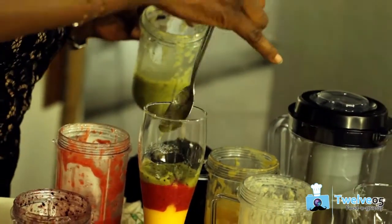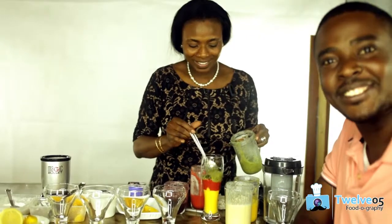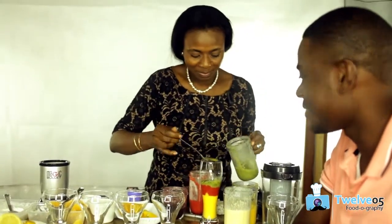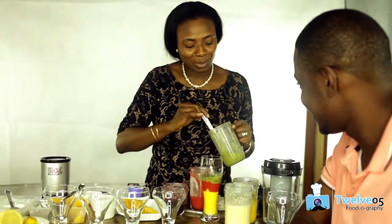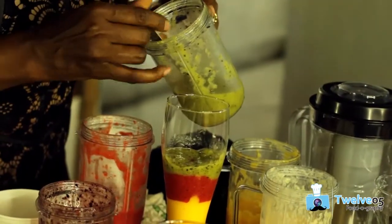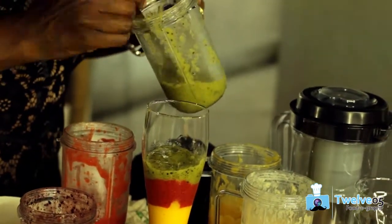Basically you insert the straw in it and then you just open it down. That is awesome! I'm sure that every time you go out to a place where they sell smoothies now, you'll want layered smoothies with a straw.